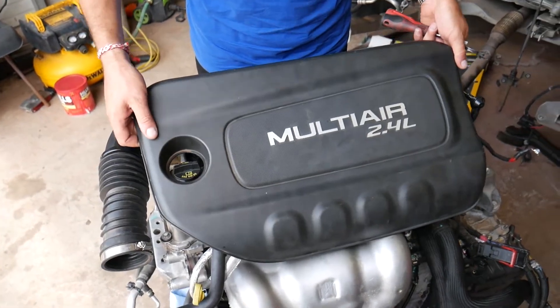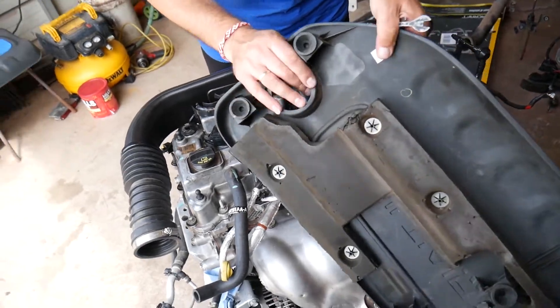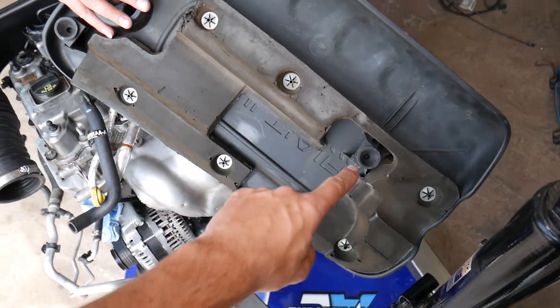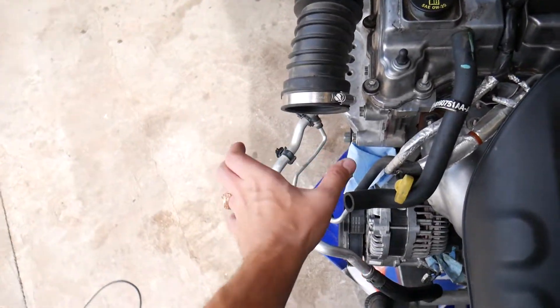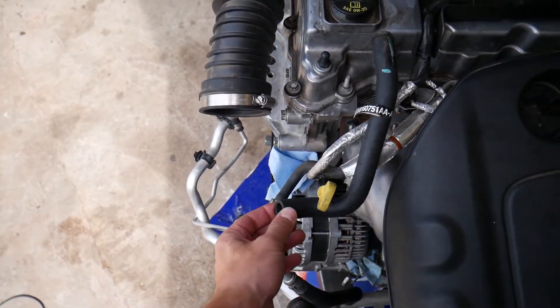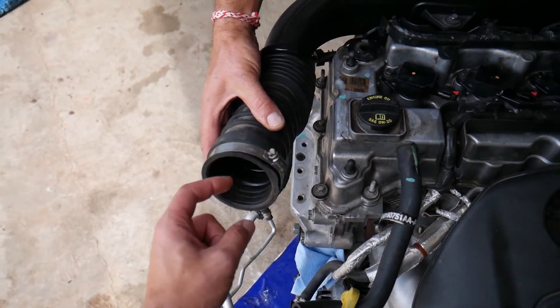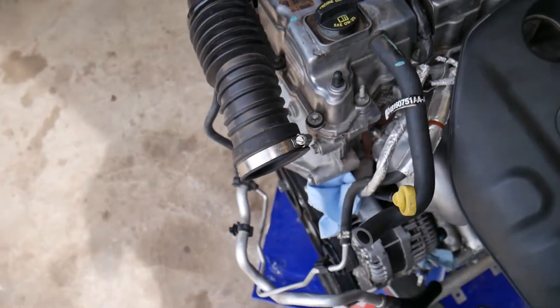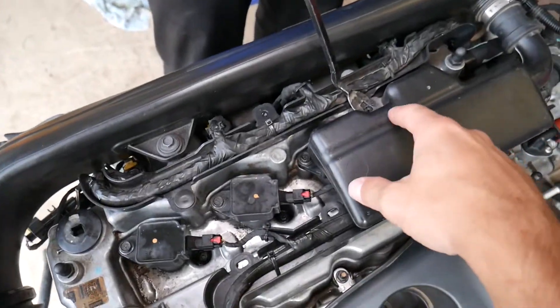Grab the engine cover and pull it straight out. It has four bushings attached to the valve cover — just remove it. Next you'll have the air filter box. Pull the hose out, the vacuum holes, and loosen this clamp. Remove the hose from the air filter box.